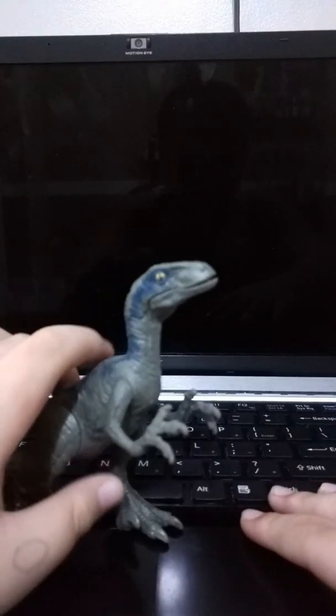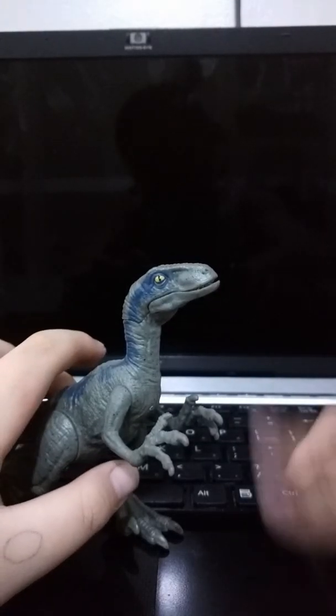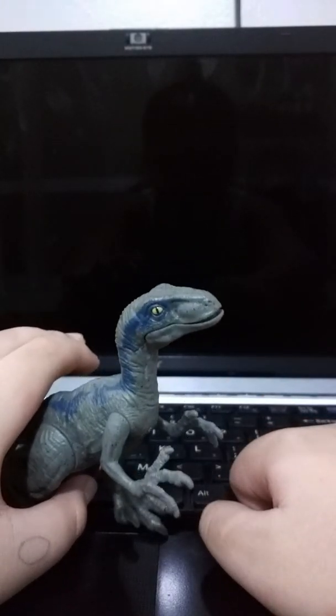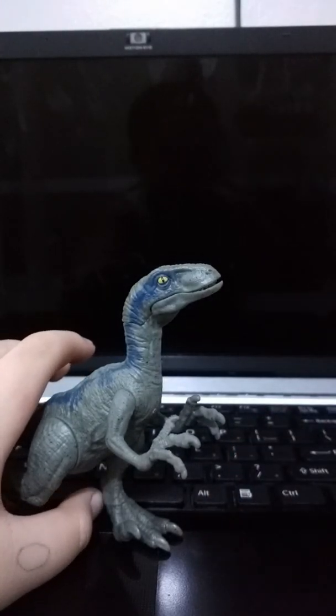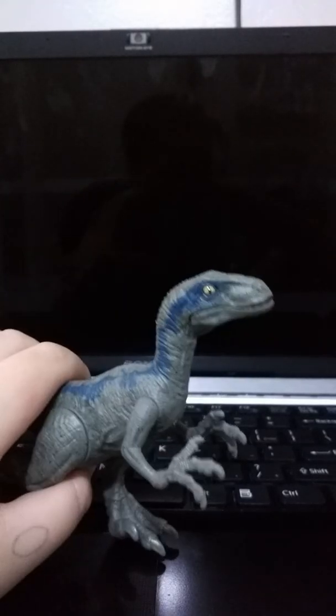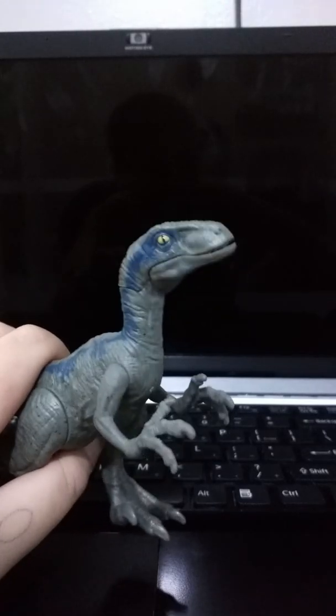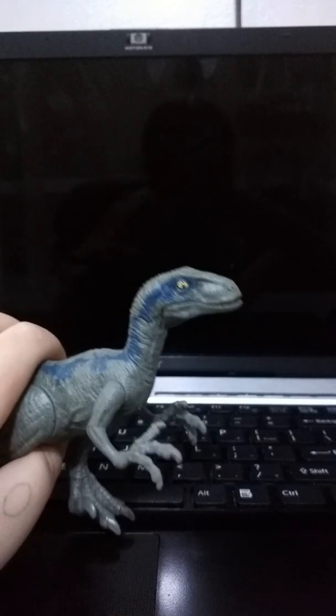I'll put you back in the other boxes later. Thanks very much for watching this video. Leave a like if you want to, subscribe if you want to. I am not doing well out here — the boxes are still at the back, the camera is hanging. Thanks guys for watching. Bye!